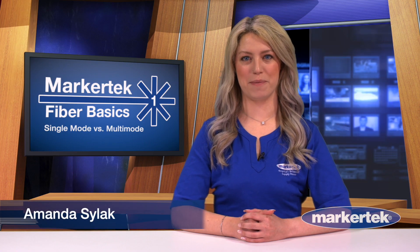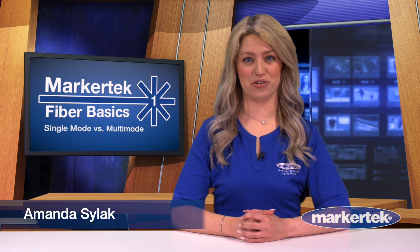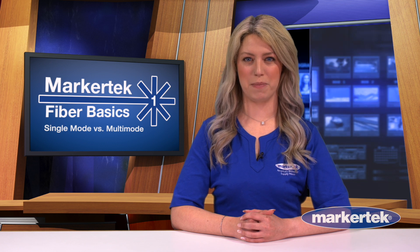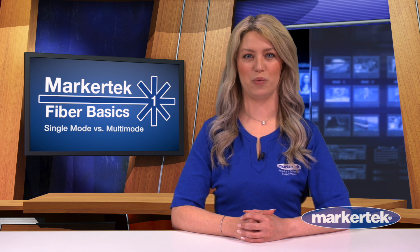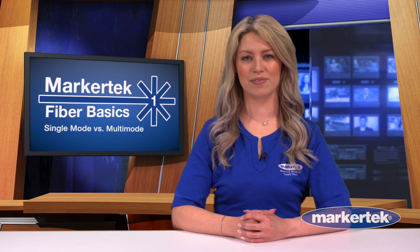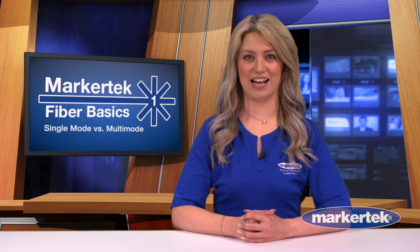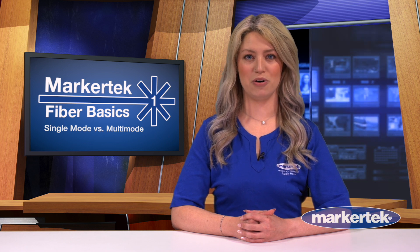We've come a long way over the past decade when it comes to fiber used in AV and IoT applications. There are a lot of choices out there, and if you're new to the fiber realm, it may seem overwhelming which way to go or even figure out what kind of fiber connector you're looking at. In this multi-part series, we'll review fiber modes, connector types, and cable jacket options. Here in part one, we'll talk about the two modes in fiber you'll hear of most often: multi-mode and single-mode.